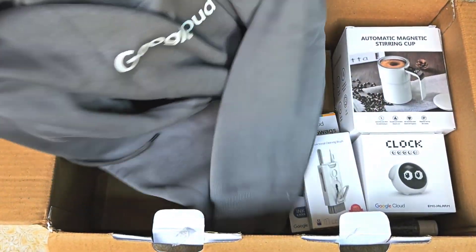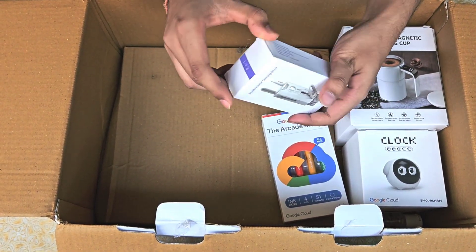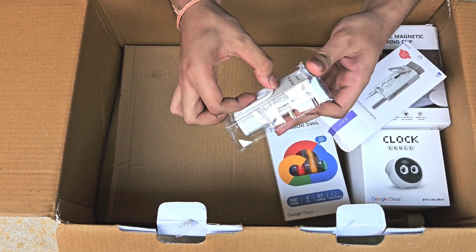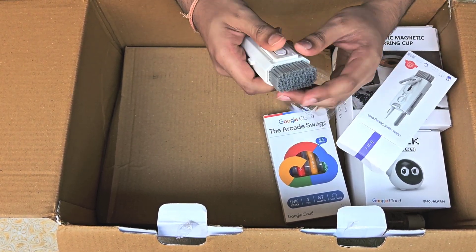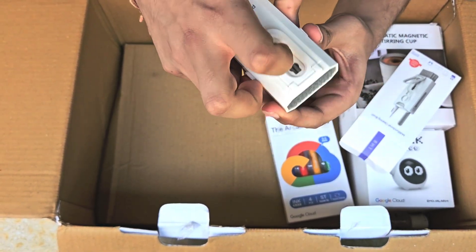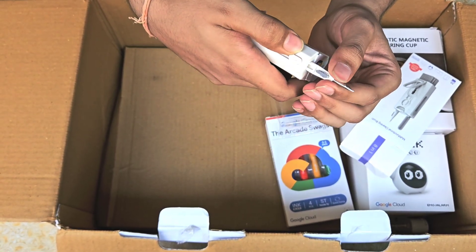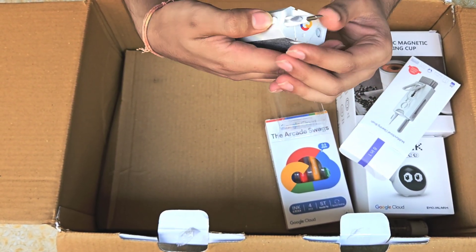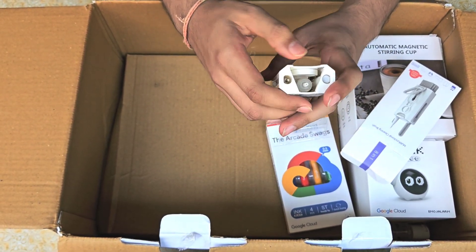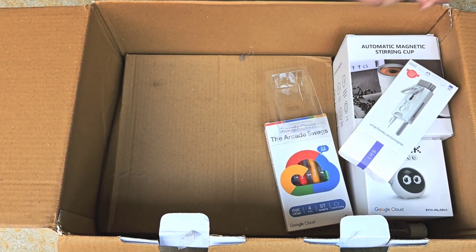At the back it has a Google Cloud Arcade tag. Moving on, this is a multi-functional cleaning brush — it has eight functions and is a small pocket-sized thing, so it's pretty handy. At the top we got a brush for cleaning the keyboard, at the back a screen-cleaning cloth, and at both edges a cleaning tool for cleaning AirPods.